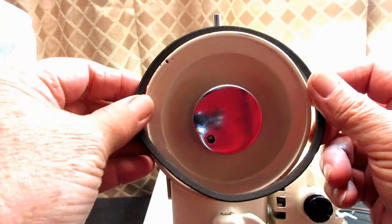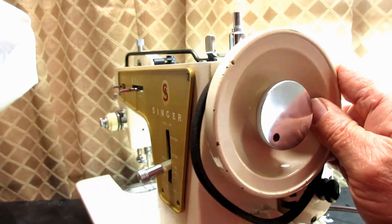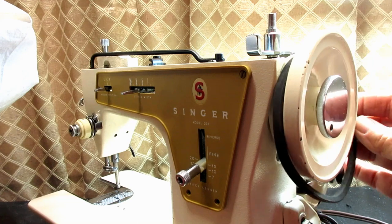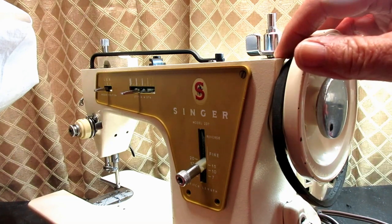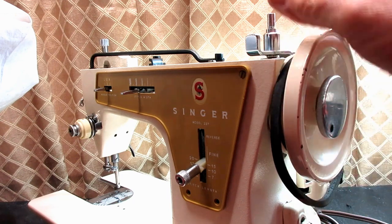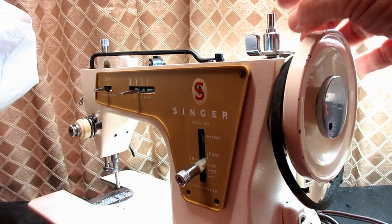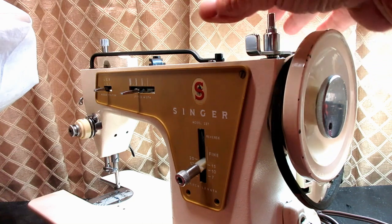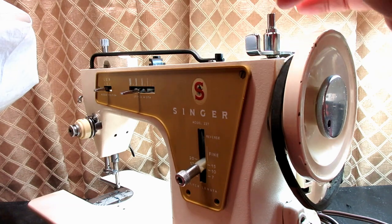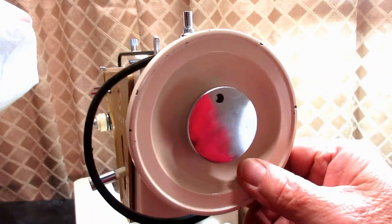Now if you have a different model that has a bobbin winder in this area that blocks the belt, or the cover of the machine blocks the belt, usually the arm cover is held on by two or three screws. You can loosen the screws like I did on Stella here and just lift off the arm cover.